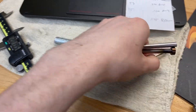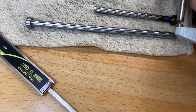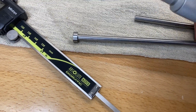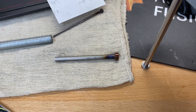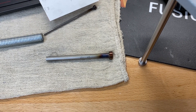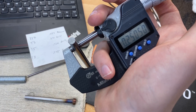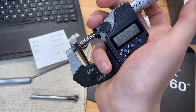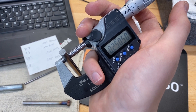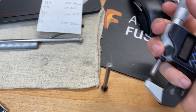They're both advertised as quarter inch. Let me mic this one — so there we go: five tenths over quarter inch. I'd used these pins before in another mold and I reamed to 0.251, which gives you two and a half tenths of clearance on both sides of the pin radially, and it worked perfectly.